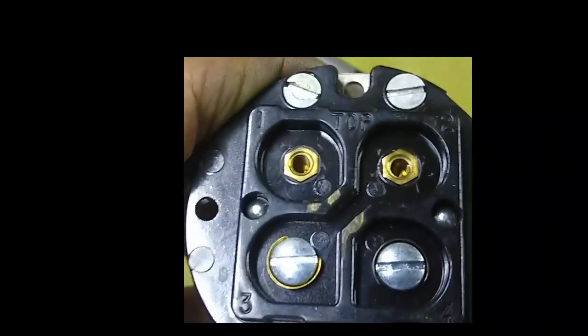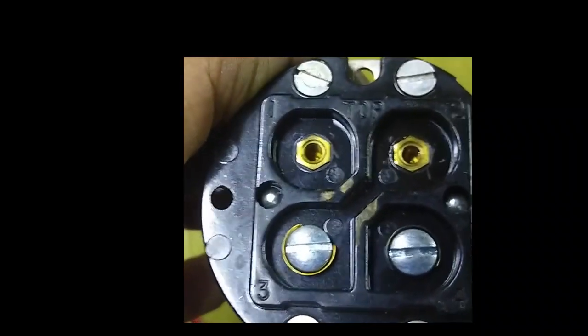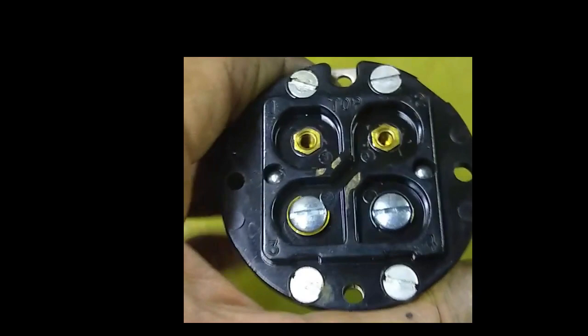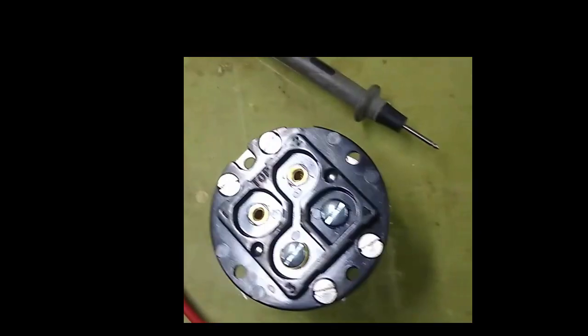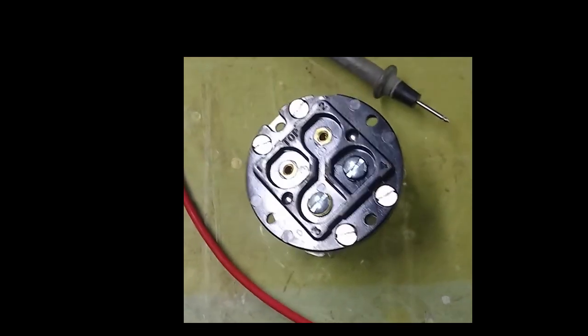One thing to note is that on the switch it says 'top.' You want to have that end up so that when the float goes up, it does the right thing and turns the switch on or off. Make sure you install that correctly. The first step in reassembly is to put the float into the body.